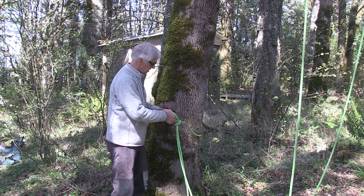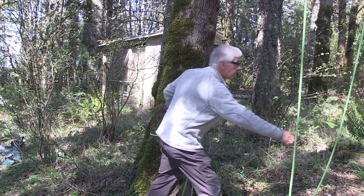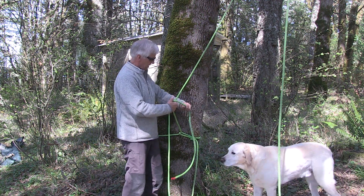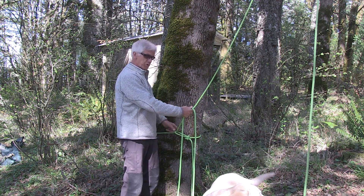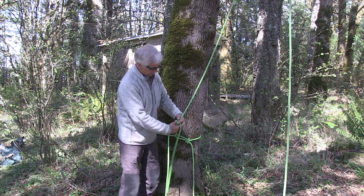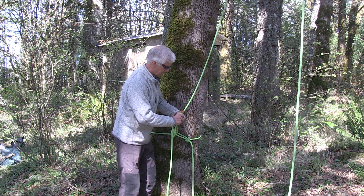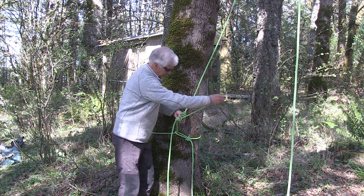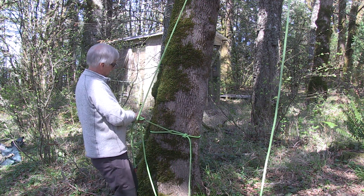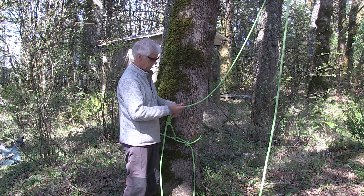Run the end of the rope through the butterfly loop — that's your base anchor tied off. Now on the other side, with the tail of the rope, tie a Blake's hitch on a short bridge. Rather than just a four-wrap Blake's hitch, do a five-wrap to give more friction. Run that up through there and pull all the slack out going in both directions to get it nice and tight. Then tie a stopper knot right there.